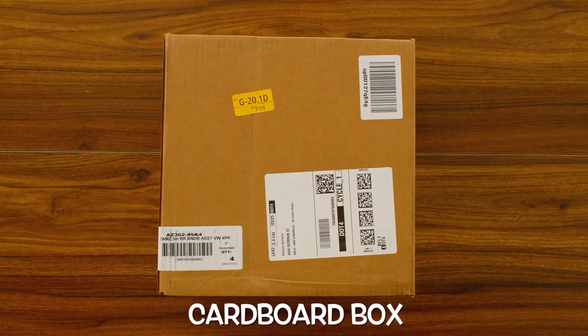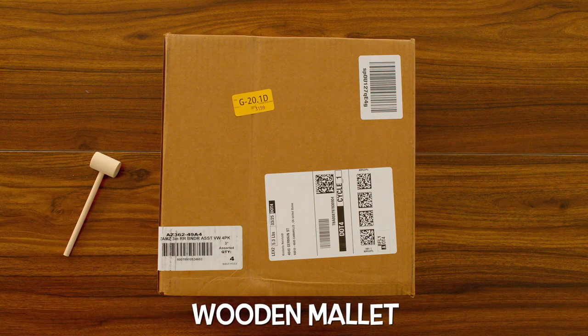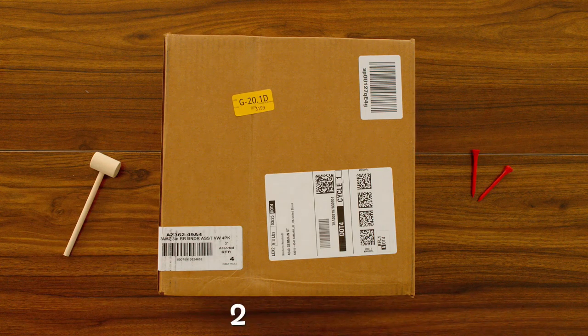In this activity, we're going to use a cardboard box, a wooden mallet, and one, two, three golf tees. Let's get started.